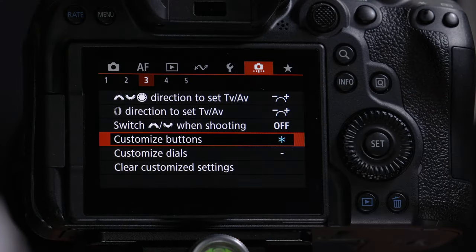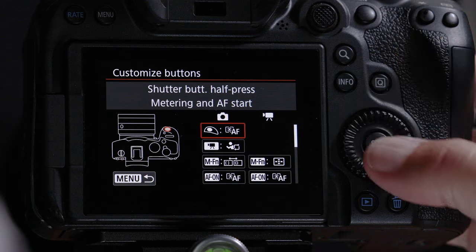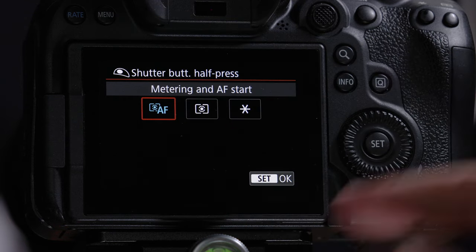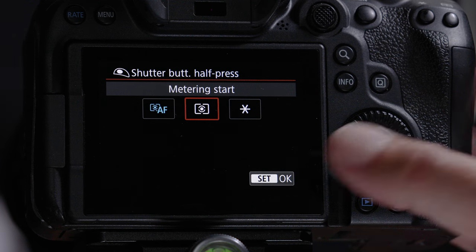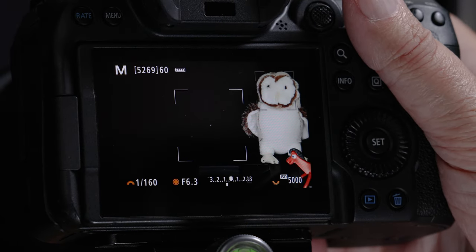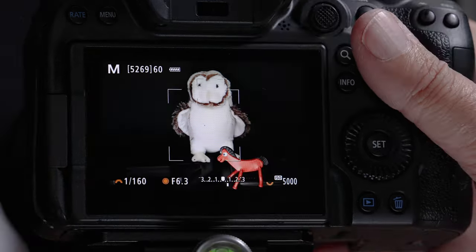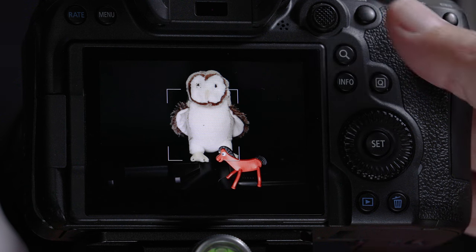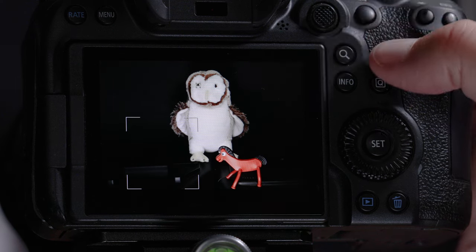To start, turn off autofocus start from the shutter button. Go to Menu > little camera > page 3 > Customize Buttons, find the shutter button, and change it from Autofocus Start to just Metering. Now half-pressing the shutter does nothing for autofocus. By default, the AF-ON button still turns on autofocus — press it and it locks on the owl's eye.